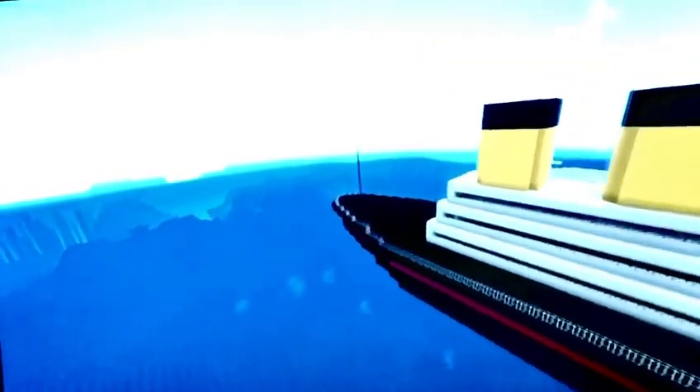Today I'm gonna be showing you this really old build that I made like three years ago. I made the Titanic, and here it is. I also made this other boat — well, my friend made the other boat. I made the Titanic.